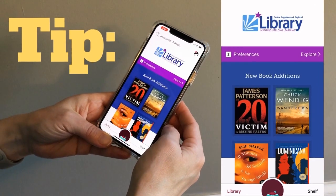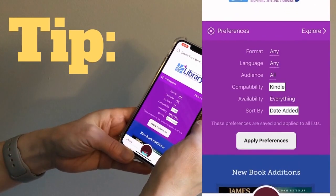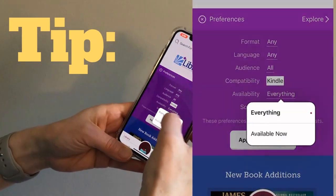Tip: to find a book you can download right away, tap on Preferences and then Availability. Change to Available Now.